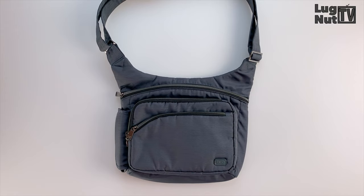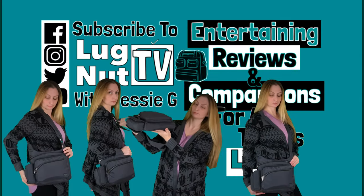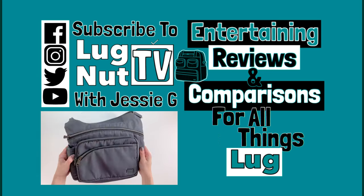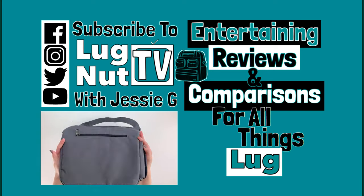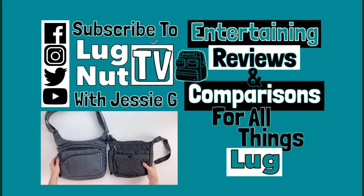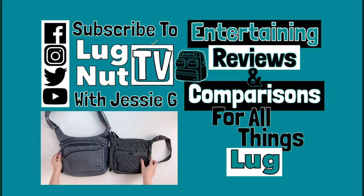That's going to wrap up this video everybody, thanks so much for watching. Pause it here if you want to see how it looks as a shoulder bag and a crossbody bag. If you're already subscribed, thank you for supporting Lug Nut TV. If you want to follow a channel that is all about the brand Lug, consider hitting that subscribe button and I'll see you guys next time.